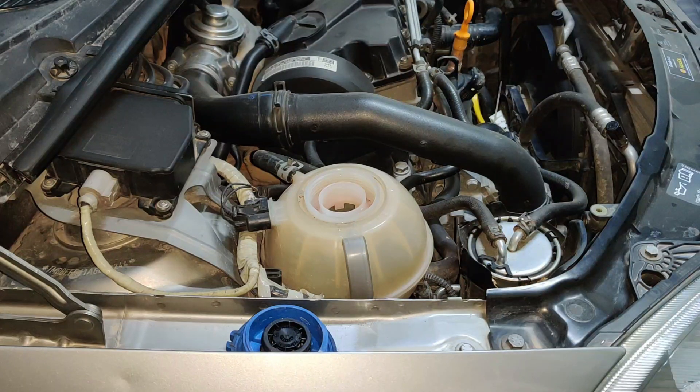The color of this coolant says that it was really bad coolant which was there inside the car, so it was a good thing to change it. Now that we have removed all the coolant, it's time to flush the cooling system.